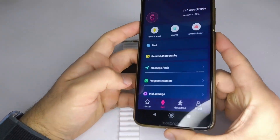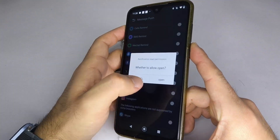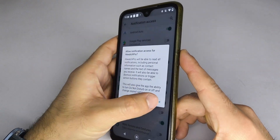Once connected, go to the Messages or Notifications section and enable the apps from which you want to receive notifications on your smartwatch. In some cases, a pop-up screen will appear. Here you must find HiWatch Pro and activate it.